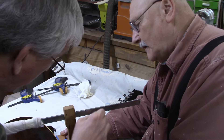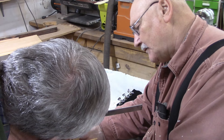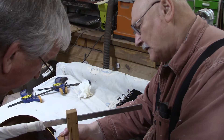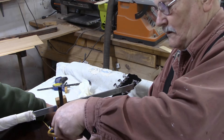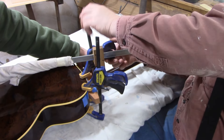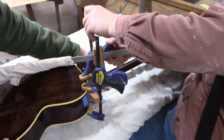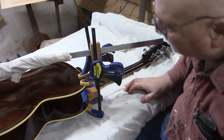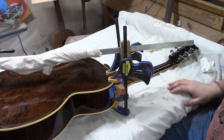We want to make sure the crack is exposed so we can see it — and yes, there's already some squeeze-out going on here, which is just what we'd like. Nice squeeze-out, all the way to the heel. And that's it for now.